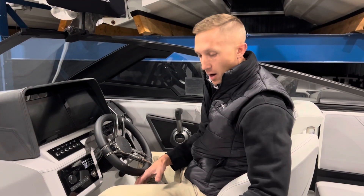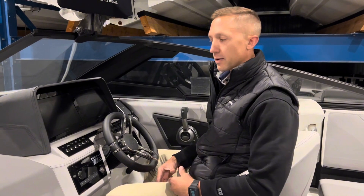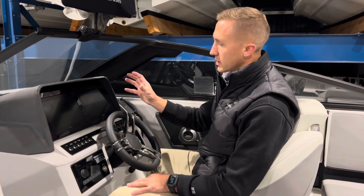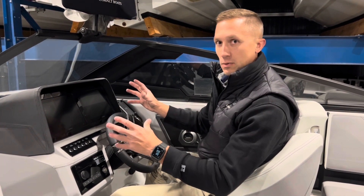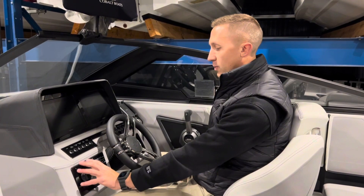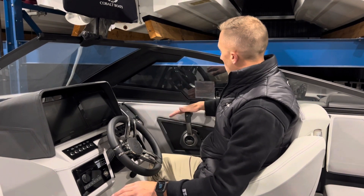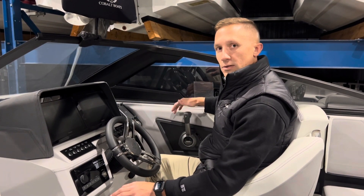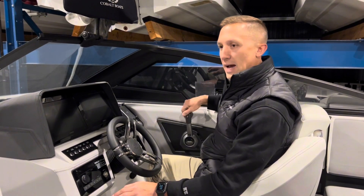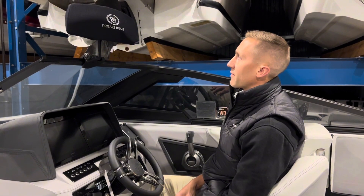Here at the helm we've got our Delmar captain seat — incredibly comfortable, a ton of lumbar support, easy to get in and out of. At the dash we have our twin Garmin 8610 screens, they're 10 inches wide, easily accessible for your charts and engine gauges. We also have our stereo off to the side which is Bluetooth compatible, as well as a wireless charger to the right. Your shifter is an electronic vessel control — EVC — which means it's all fly-by-wire, easy to throttle up and back, and you've got a great rear view mirror so you can see everything that's going on behind you.